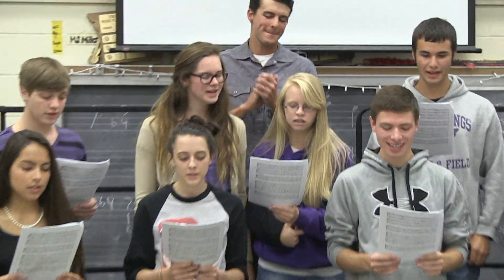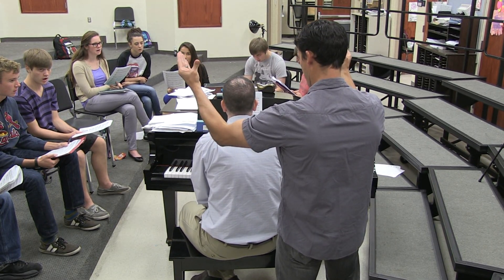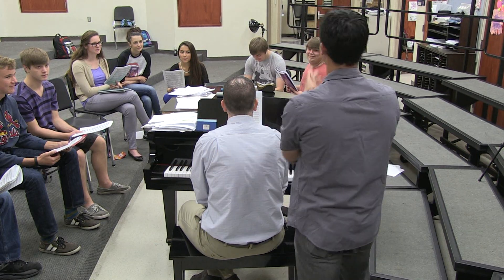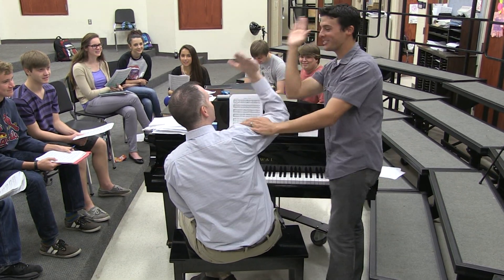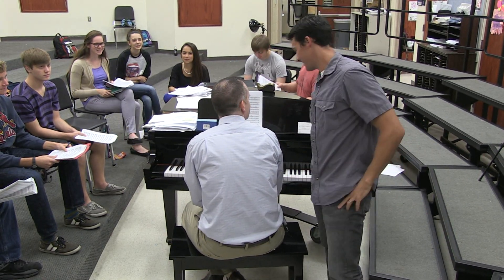We're still on page one — oh, this is going to be a long day! That was awesome — I've got the rest of the hour. Everyone take five! If you're interested in music, this is definitely the AP class for you. If music isn't your thing, we've got more classes in store — let's go check them out.